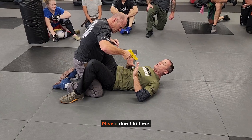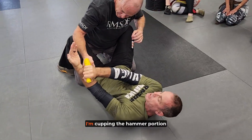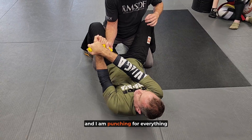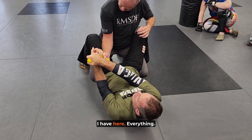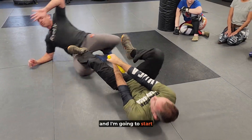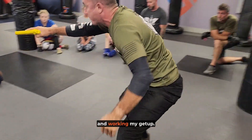Matt, please don't kill me — I'm redirecting the line of fire. See that body defense? I'm cupping the hammer portion of the weapon, and I am punching for everything I have. Everything.